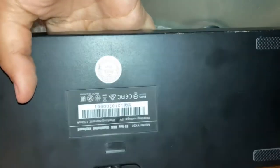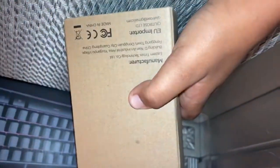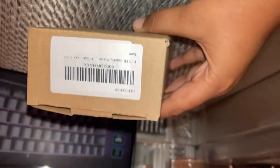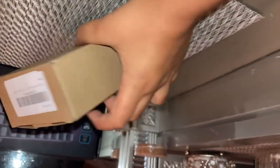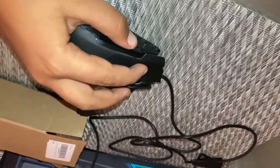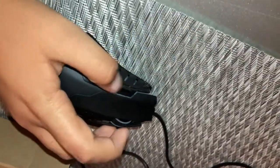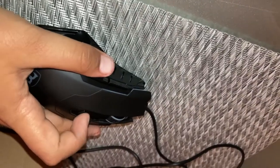Now let's get on to the mouse. This is the mouse — pretty plain box. I want to open it up for you guys. It feels really good, and it also sounds good when you click and scroll.